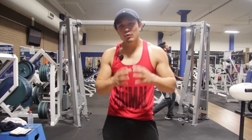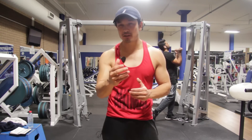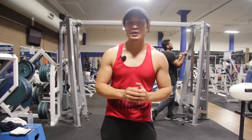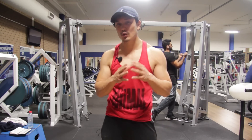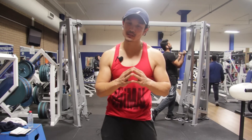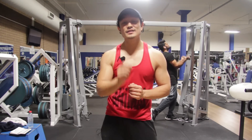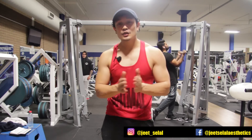So guys, if you have understood this video or got any benefit, please like and share. If you have any confusion, please write in the comment section. I will respond to you. Take care, and see you in the next video.